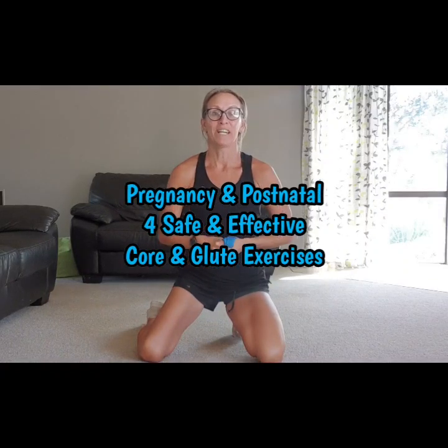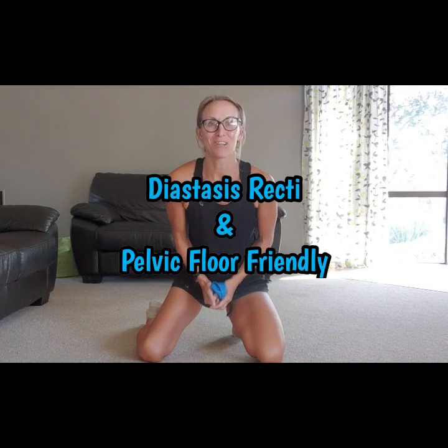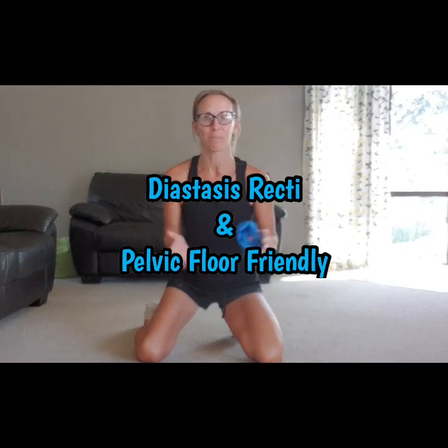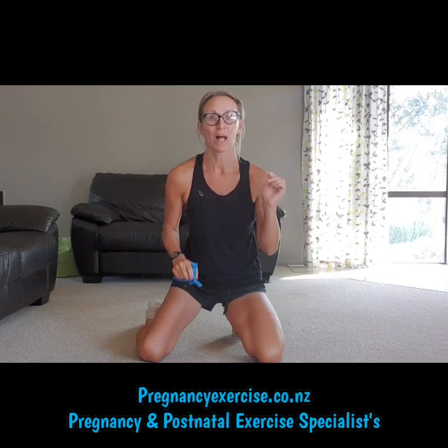Hey everybody! In this quick video, four fantastic exercises that are gonna work and give you that booty burn that you want. So great glute exercises for pre and postnatal that are perfectly safe, diastasis, prolapse, and pelvic floor friendly. Check them all out.